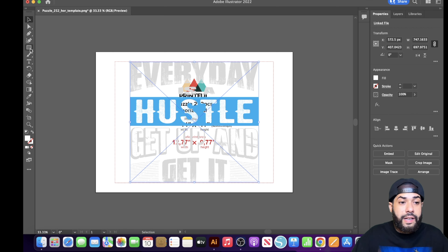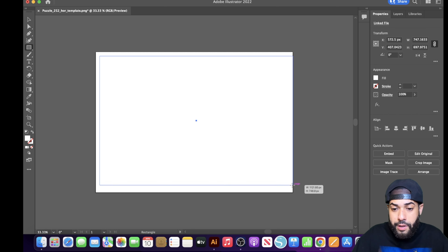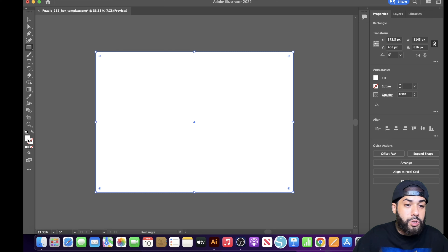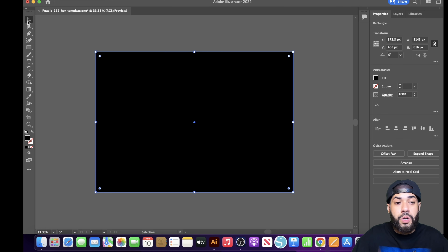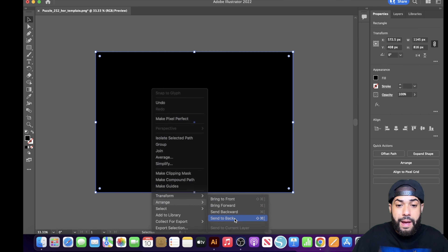Next, click the Rectangle Tool and drag it across the whole entire template — this is really important. After you've filled the whole template with the rectangle, double-click the white fill button on the left and choose the color for your background. For this example, I'm leaving it black. Then hit the Selection Tool, right-click inside the template, go to Arrange, and select Send to Back.